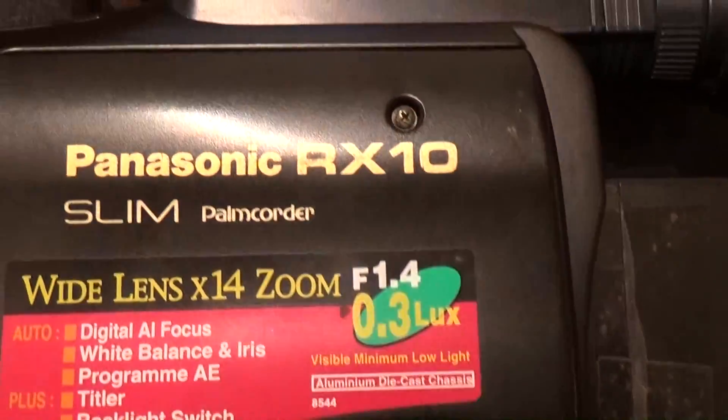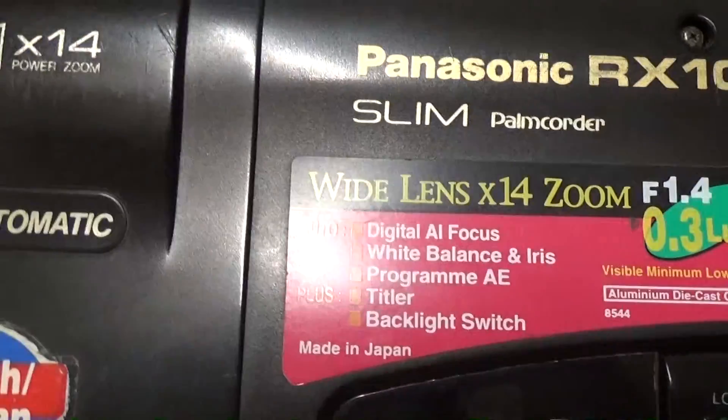The camera is working well. The camera name is Panasonic RX10 Slim Palm. This is probably from the early 1990s — that is probably when this camera was made.